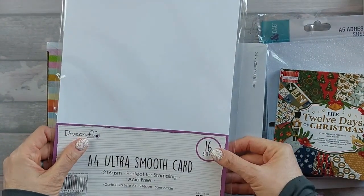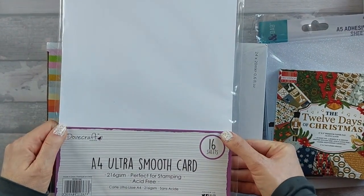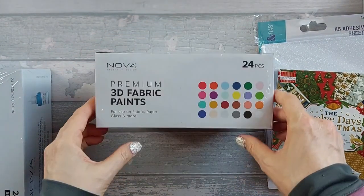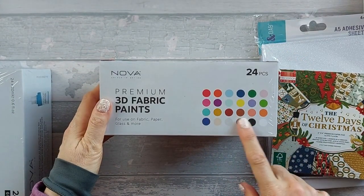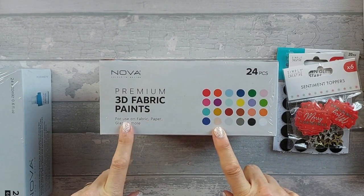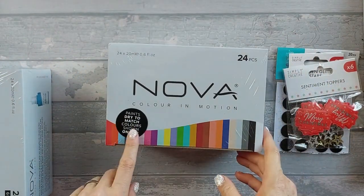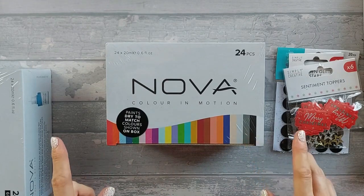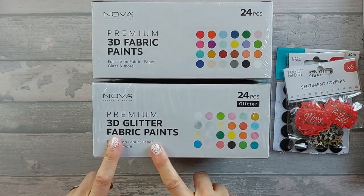Next I have something a bit different for me. I saw this a few months ago and held off, but I've decided to go for it. I went for these - 3D fabric paints for use on fabric, paper, glass, and more - in all these colors. These have actually gone down in price in their sale. You get 24, and paints dry to match the colors shown on the box, which is really helpful. I also bought 3D glitter fabric paints.